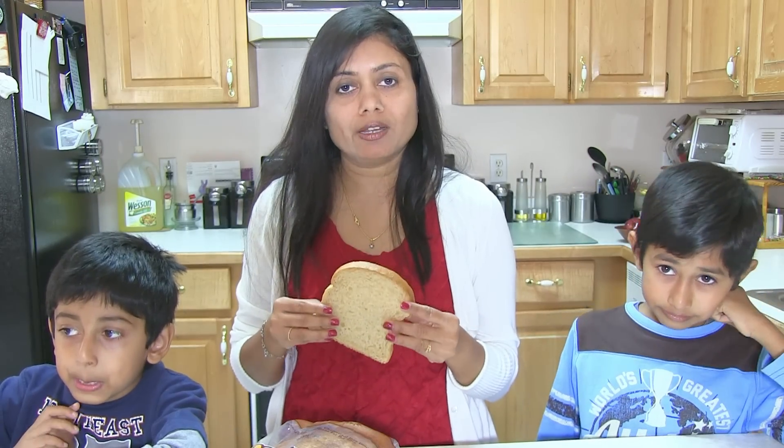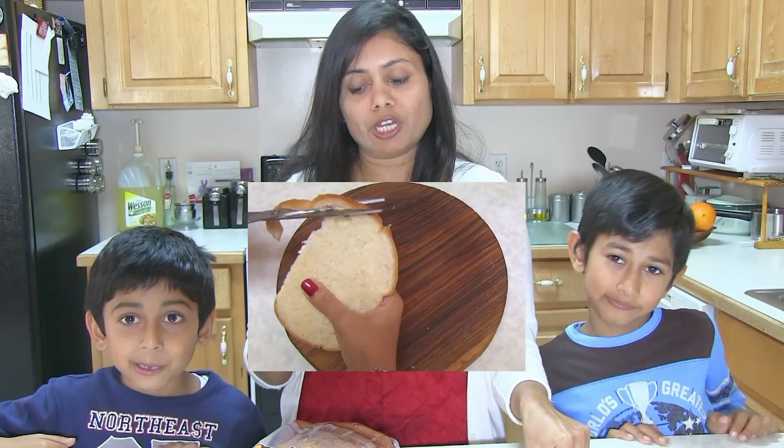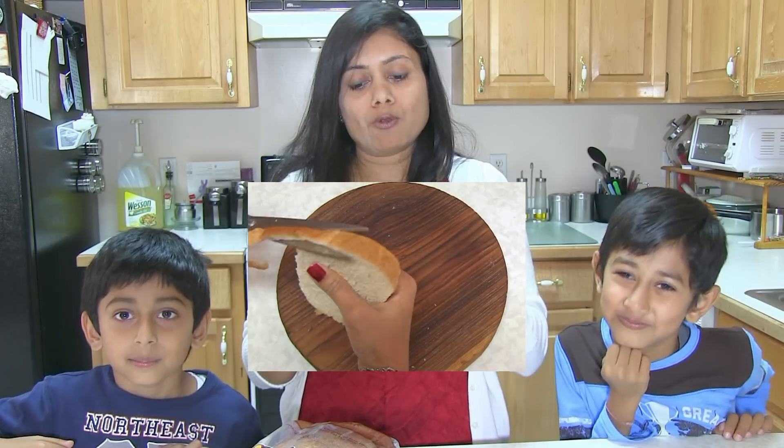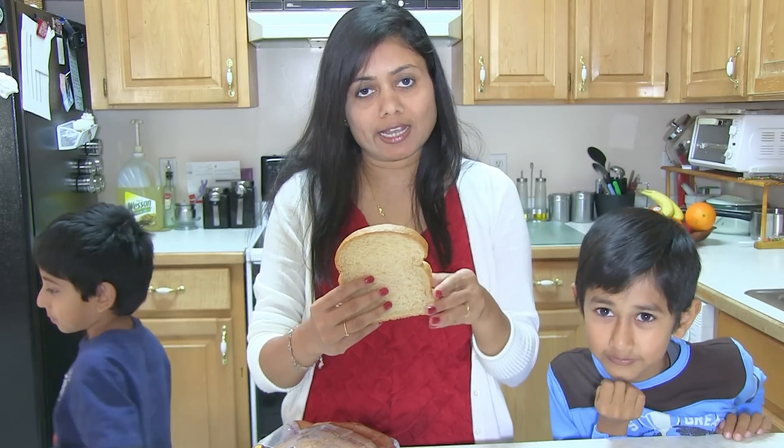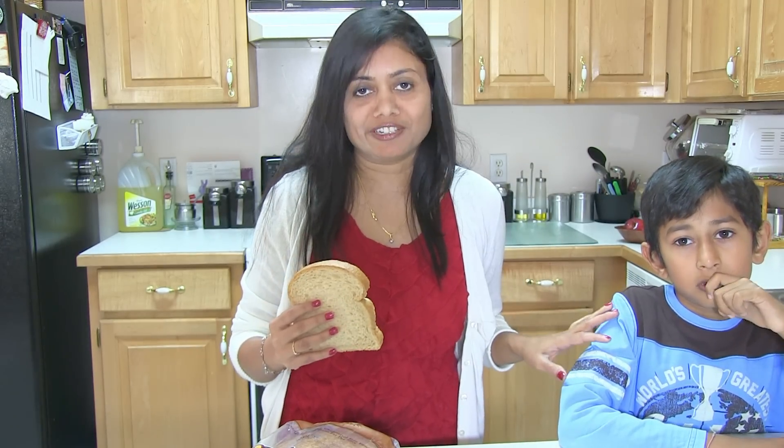Sandwich roll-ups are more inviting than just a regular sandwich, so they're perfect for a picnic, party, or as a starter or appetizer for any occasion. So let's start making sandwich roll-ups. The first step is to prepare the bread slices — take the kitchen scissors and trim the brown part of the bread slices. This job can be done well by kids 6 years and up.